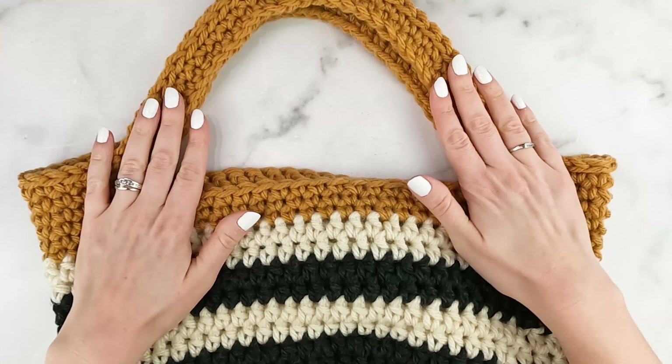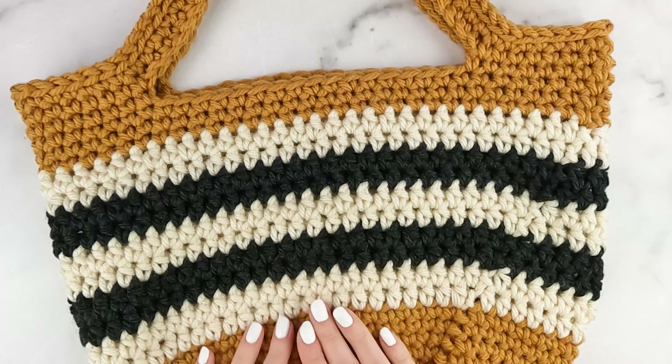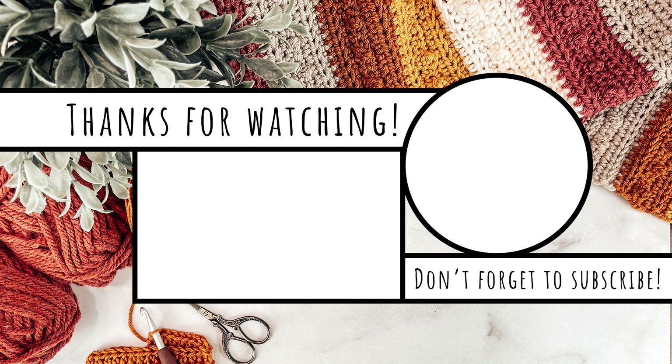Here is our Brecken bag! Thank you so much for following along — I really hope you enjoyed this pattern. Don't forget you can find more free patterns on my website, theturtletrunk.com, as well as ad-free easy-to-print patterns in my Etsy shop and on Ravelry. If you want to show off photos of your finished creations, be sure to tag me on Instagram and Facebook so I can see. Thank you so much for watching and I'll see you next time.